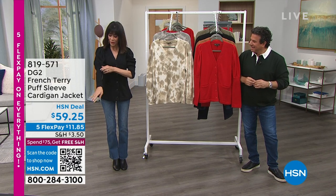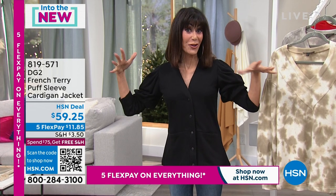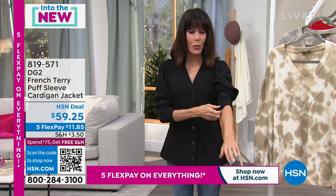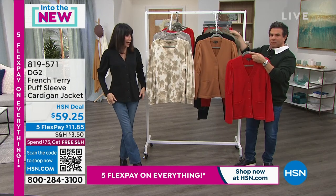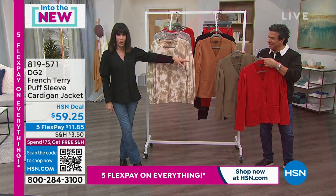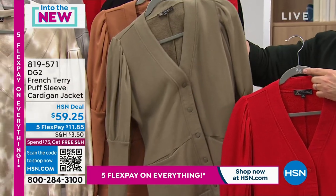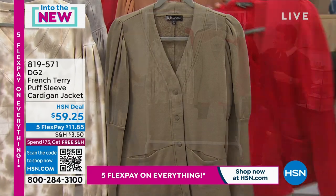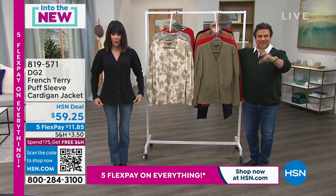This piece has been incredibly popular. You can play with the sleeves to create even more visual interest — it's all about the sleeve. I'm wearing it in black, and we have it in ruby, olive, and camel. Love the little pockets too. The olive has been the number one seller. It's $59.25, and it's snapped in the front, but you can wear it open too.